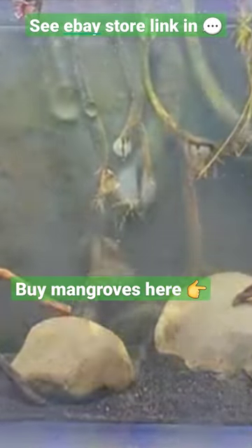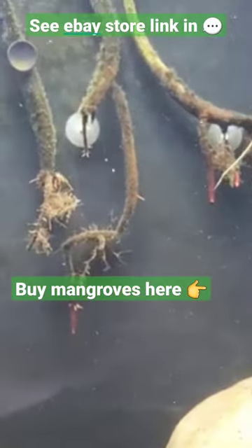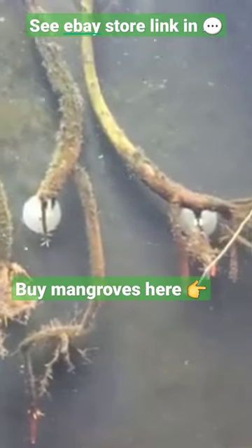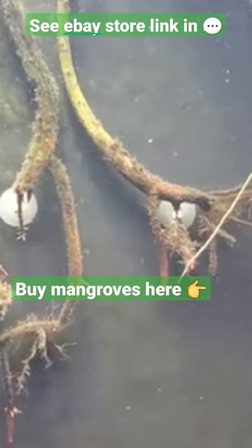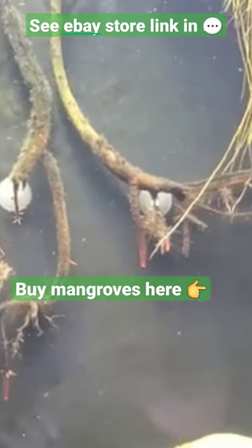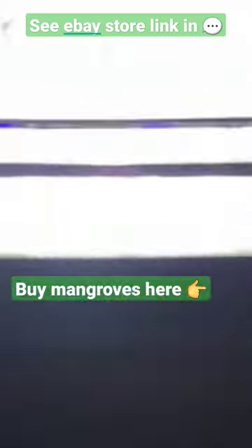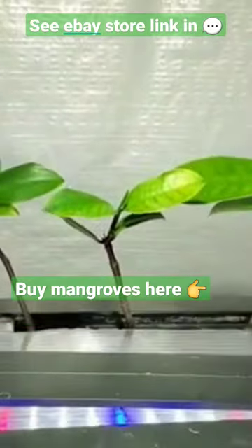Here we can see some mangroves that I've already been growing in my tank for a little over a year now. As you can see, the roots aren't even in substrate — they do just fine growing freely in the water, as long as you secure them so they don't sink and keep the leaves above the water, accessible to oxygen and light.